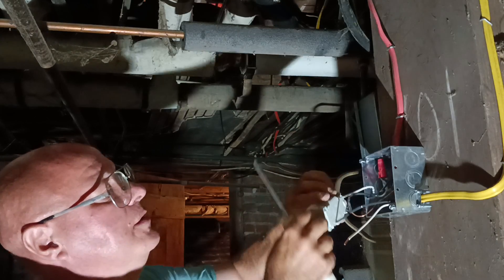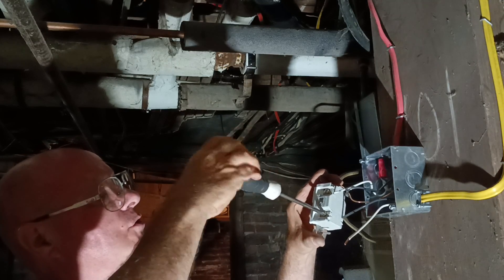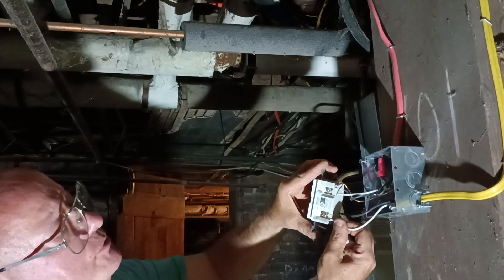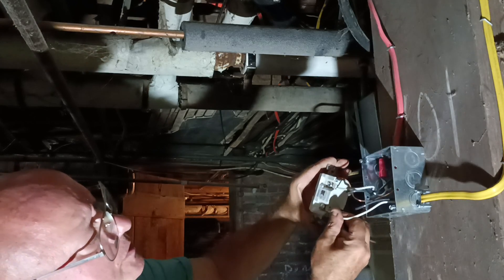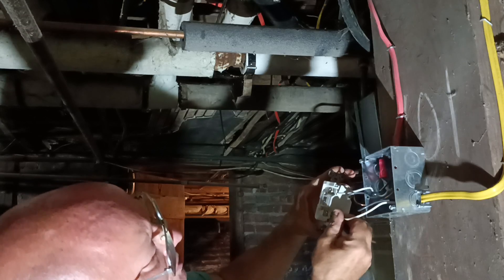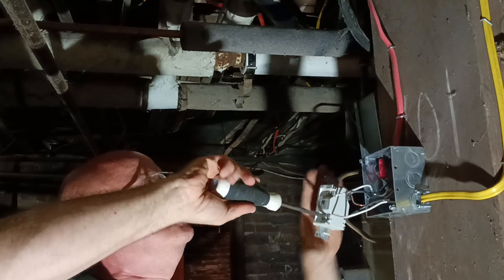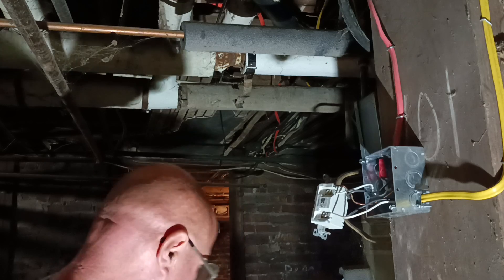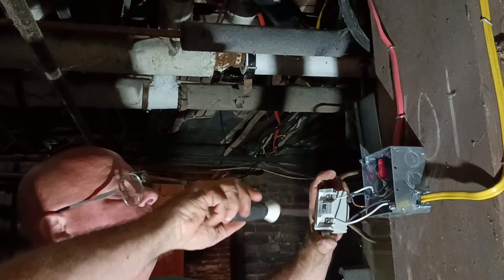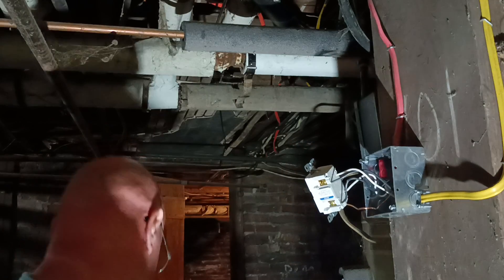We'll come over here and get our white wire screw opened up. Make sure it's long enough — that's a perfect length right there. See how our copper just meets the bottom of our pressure plate. Put it in our load side hole. Make sure it's tight. Use our flat head to torque it down. Now we can fold our layers back into our box here.